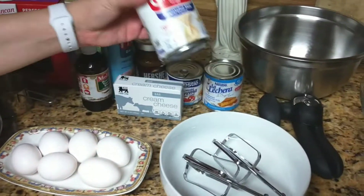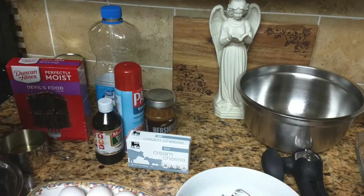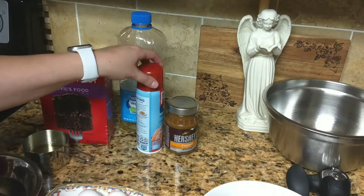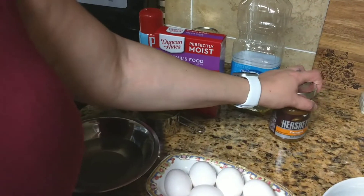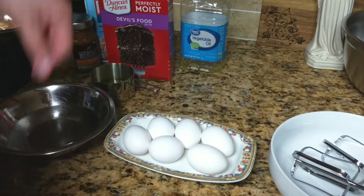So for the flan, I use one can of evaporated milk, one can of sweetened condensed milk — la lechera. Here's my secret recipe: I put one can of media crema. I use half a bar of cream cheese, just half. Vanilla extract. A lot of people make their own caramel, but I prefer the store-bought one because it tastes really good and it's easier. You can make your own with sugar — my mom does that — but it gives it a little bit of a smoky taste. This is just smooth caramel. And then three eggs for the flan.